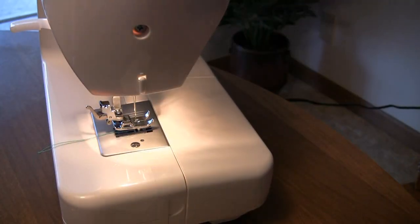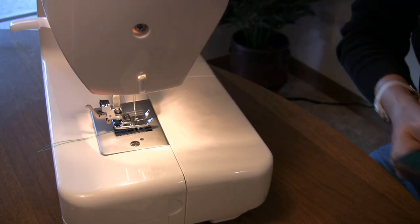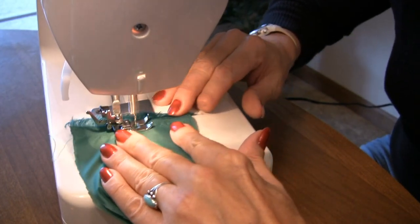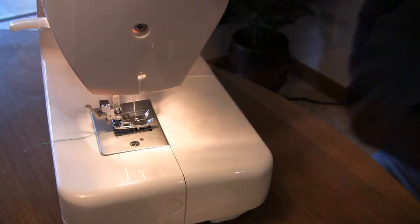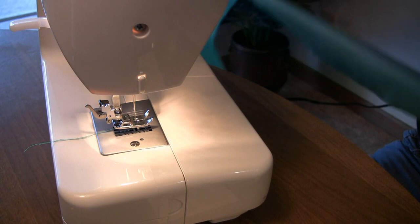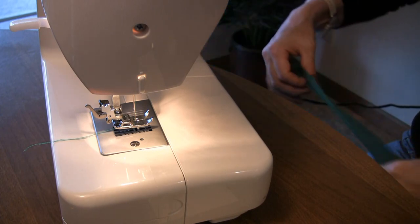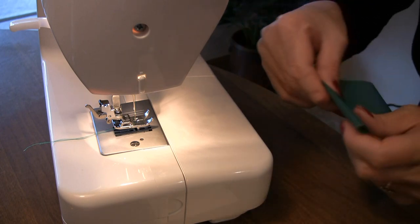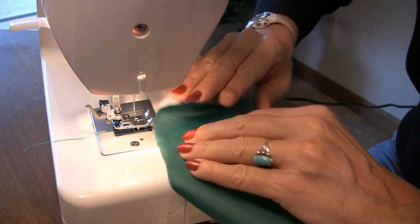Now I need to sew these two pieces together so that I have one long piece. I'm going to put a hem on each end — do it now, before you sew it together. I forgot on one and found out the hard way. It's hard to add a hem later.